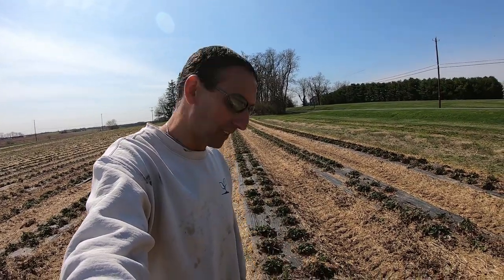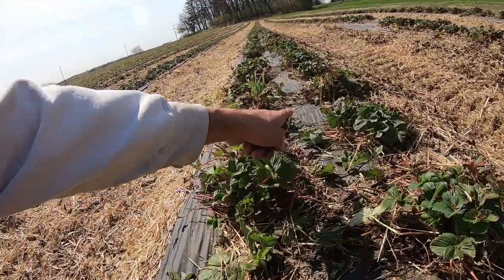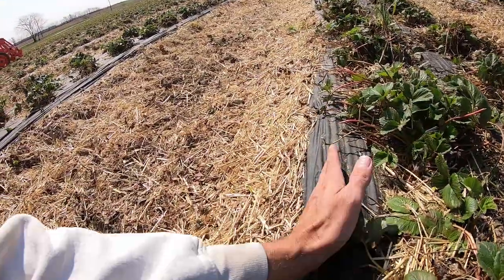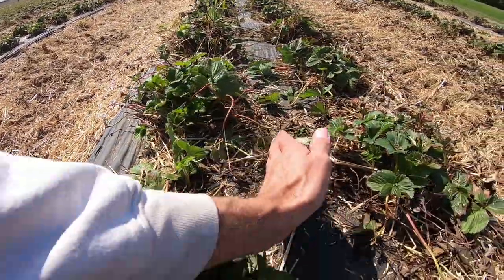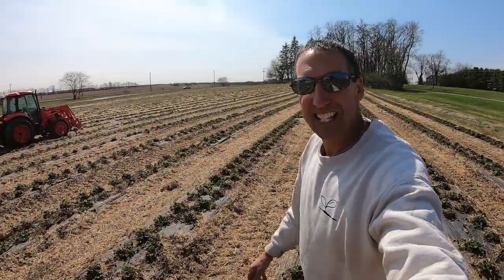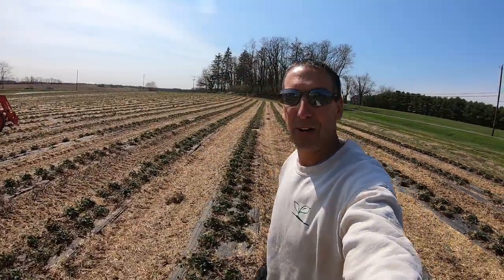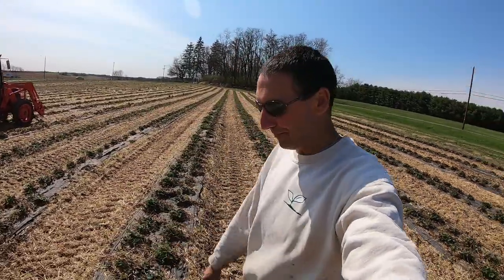Well worth waiting for and well worth the price. After the cutting and another sweep with the sweeper, you can see it's looking real nice down the middle and good on the outside — everything's cut nice and clean in the middle. Pretty excited. This will work even better once we're doing it at the proper time of year without all this extra debris.